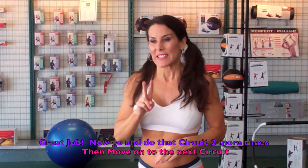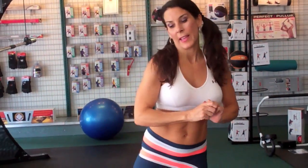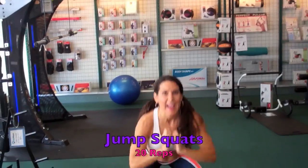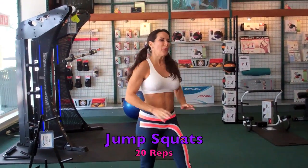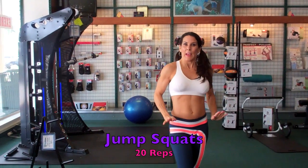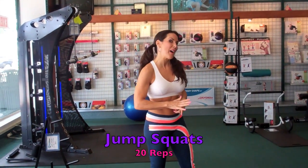Now we're going to move on to the second circuit. I'm out of breath here — see? It's going to start with a jump squat — we're going to go down and jump up. We're going to do 20 of those, followed by some tricep dips, and then I'm going to show you a half burpee.